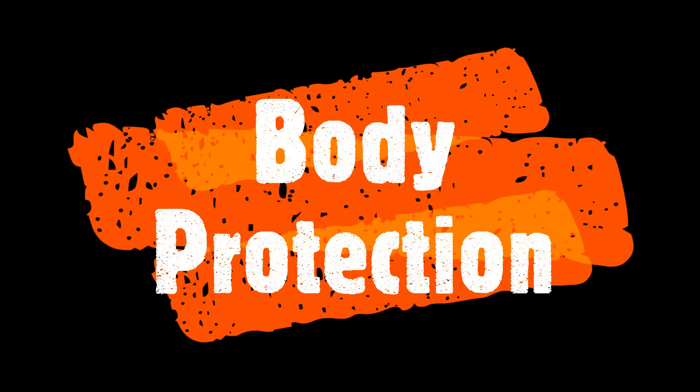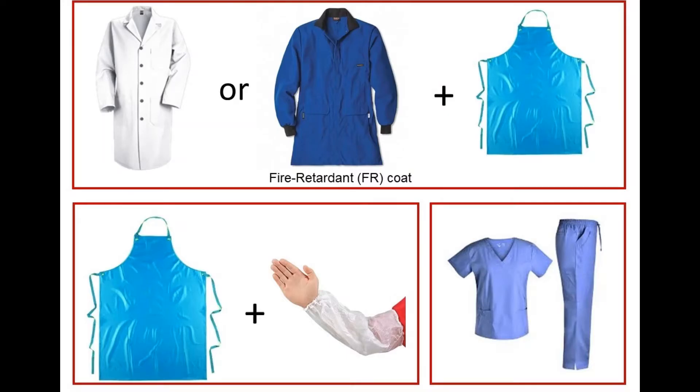Now let's talk about body protection. Body protection can take many different forms. This can include a regular lab coat or a fire retardant lab coat required for working with pyrophoric materials. Some procedures may also require a splash apron to be worn over a laboratory coat, such as when using liquid nitrogen or for particularly messy procedures. It is also acceptable to wear an apron and disposable sleeves or scrubs depending on the type of work you do. It is important to remember that your torso should be fully covered from your shoulders to your wrists.